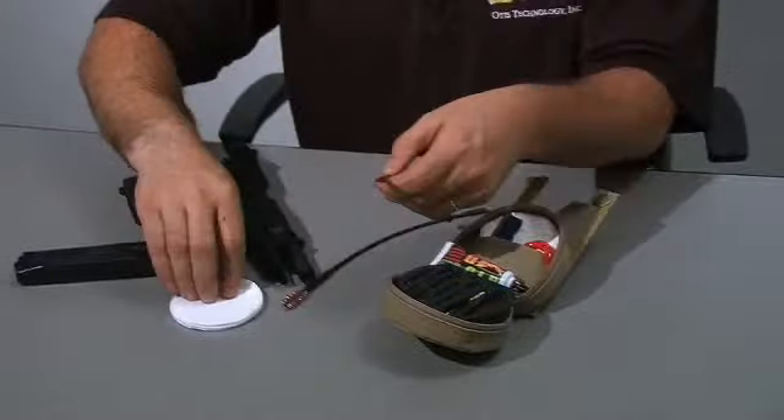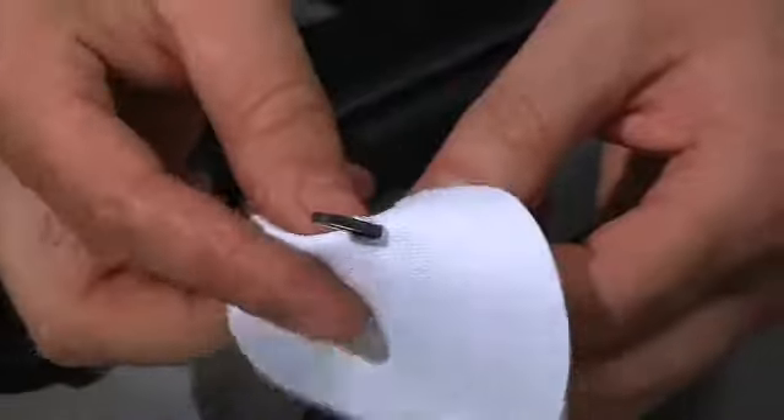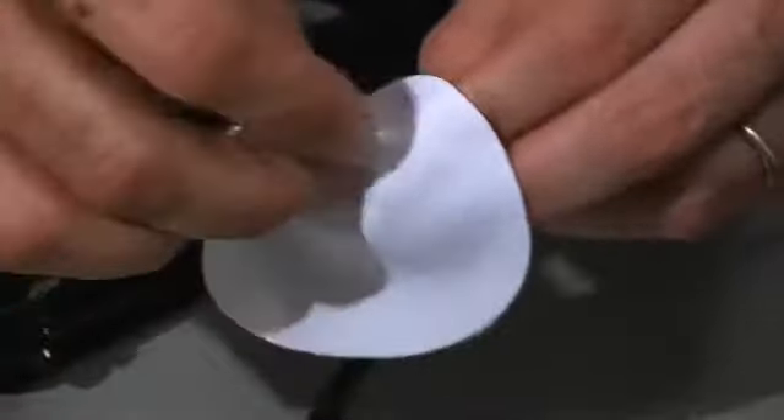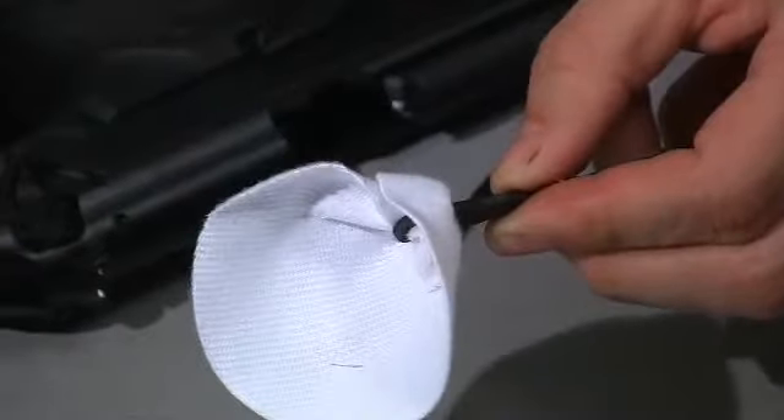You take your slotted tip, insert it through the slot in the patch, you take a pinch on the patch, feed it through the slot in the tip, and pull. That gives you a swab that will give you 360 degree coverage inside the barrel.